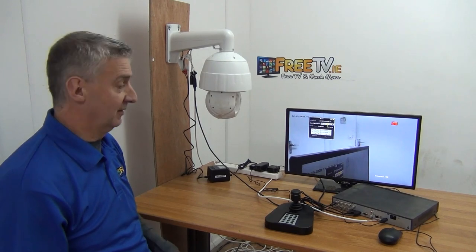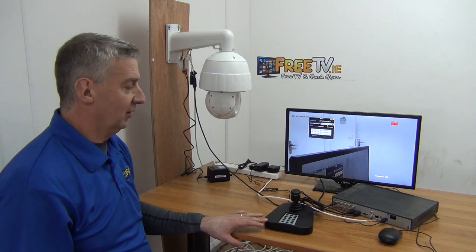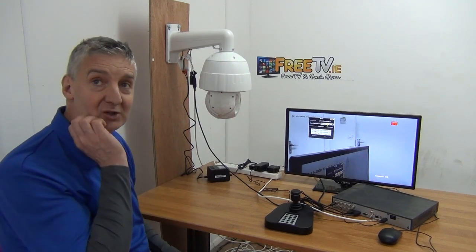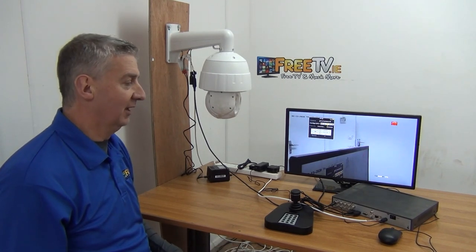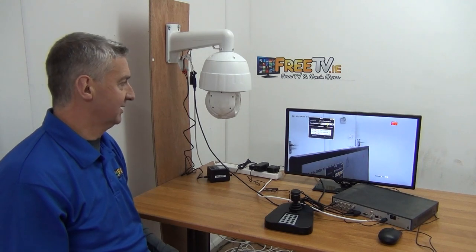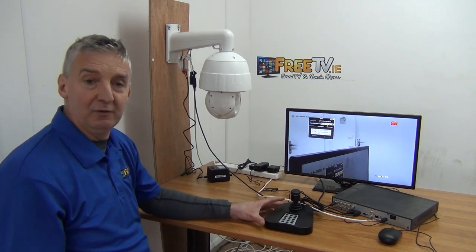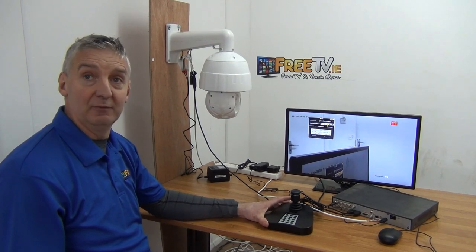Overall, I just think this is a great unit. You can certainly get by without a joystick, but once you've used one — particularly if you're actively monitoring or running a monitor station — it's absolutely fantastic because it gives you the speed. Speed can be not just a matter of convenience, but being able to focus in exactly where you want quickly can be really important for capturing the image you need. That's an overview of the Pro PTZ joystick from Hikvision, available with free delivery directly from freetv.ie.